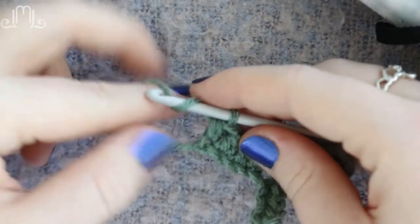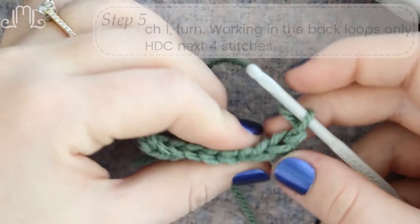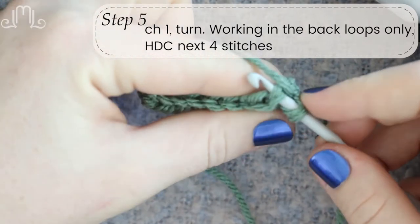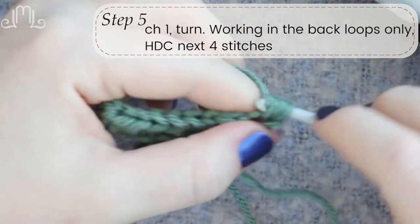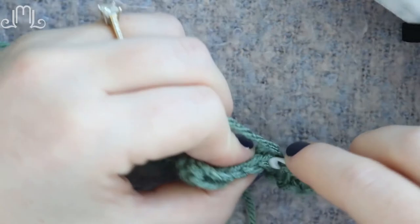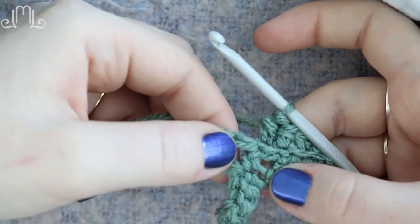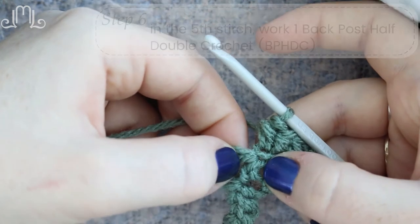Chain one and turn the work around. After you chain one and turn your work, we're going to be doing half double crochets for the next four stitches, only working in the back loops. For a normal half double crochet we would stick right through the top of the stitch, but for this we're going to only work in the back loops — just like that. We're going to do four of those: 1, 2, 3, and 4. After those four half double crochets, we're left with a spacey, gappy sort of area. For this next stitch, we're not working in the top at all — we're going to do what's called a back post half double crochet.